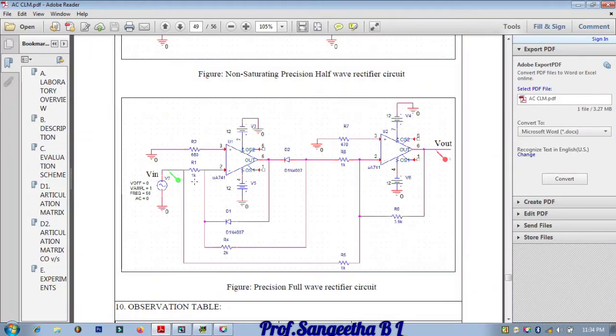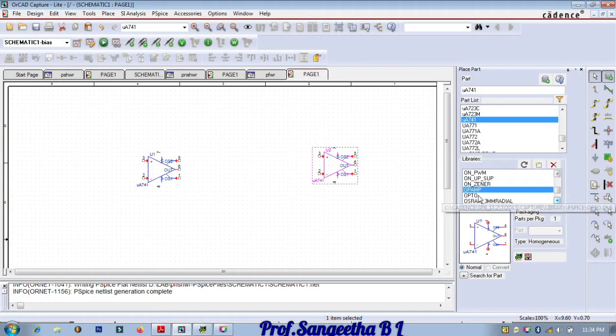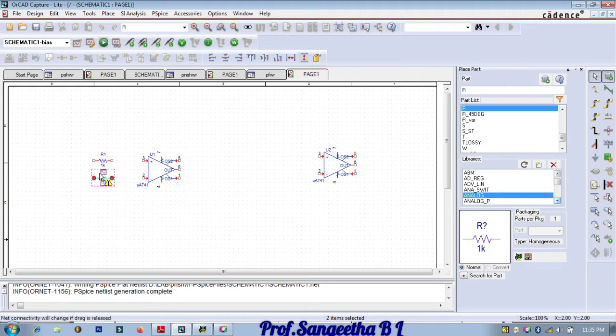Go to analog, click on the component name R. Place one resistor across pin number three, one more across pin number two, and one for the feedback. Again the same pattern: one to pin number three, one to pin number two, one more below as input to the second op-amp, and one more as feedback. Give escape.